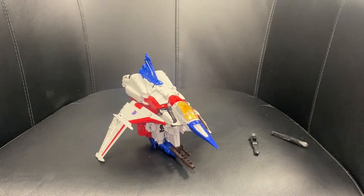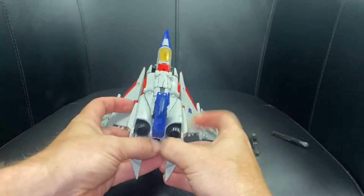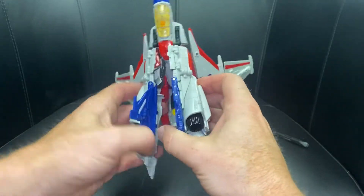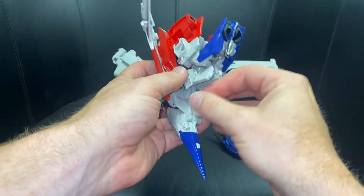Let's go back the other way into robot mode. We need to separate this from there, then separate this part here. Once you've done that, everything's pretty much tucked in. Let's move these legs out of the way and open up these here so we can set free what are of course the arms.